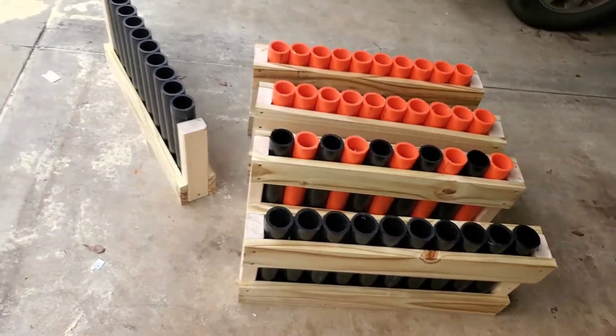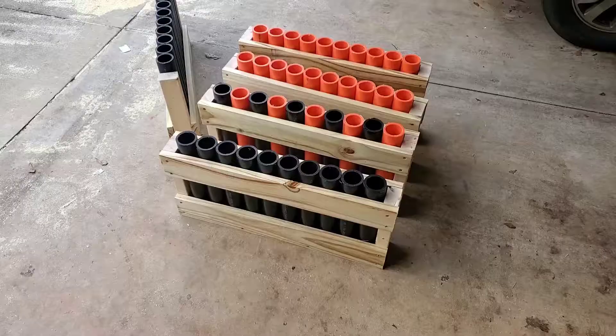I just gotta sand them down, get them painted up. I'll make another video later.